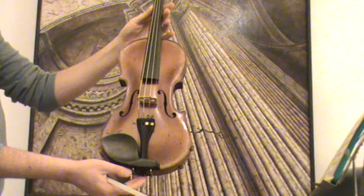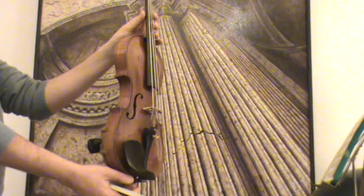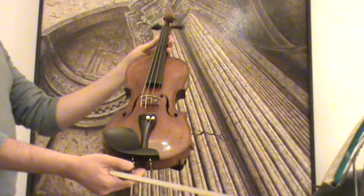In our workshop, the violin received a new setup with new ebony pegs, new ebony chin rest, new ebony tailpiece, a new bridge, and new strings.